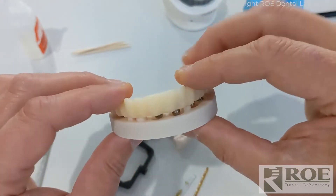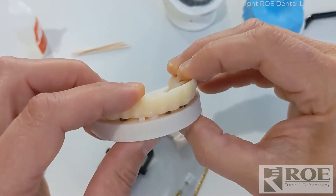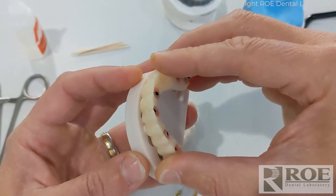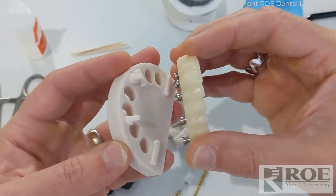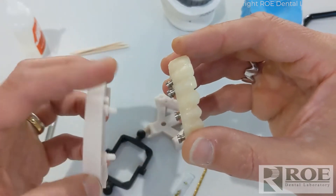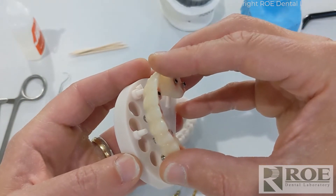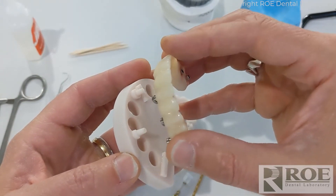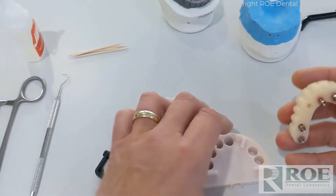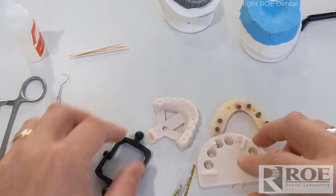They fit together just like that — you can see how easy it is to articulate a case. While the patient is getting sutured and relaxing, we'll go through the process of taking the rapid appliance, creating an analog model, taking the analogs apart, and then drilling holes through the long-term prosthetic.